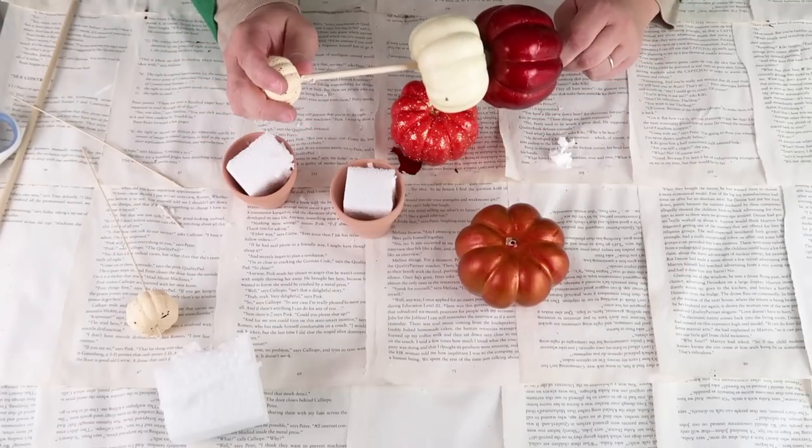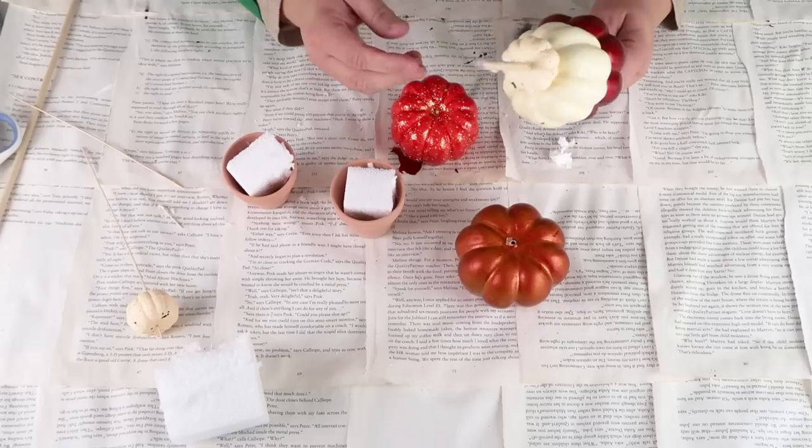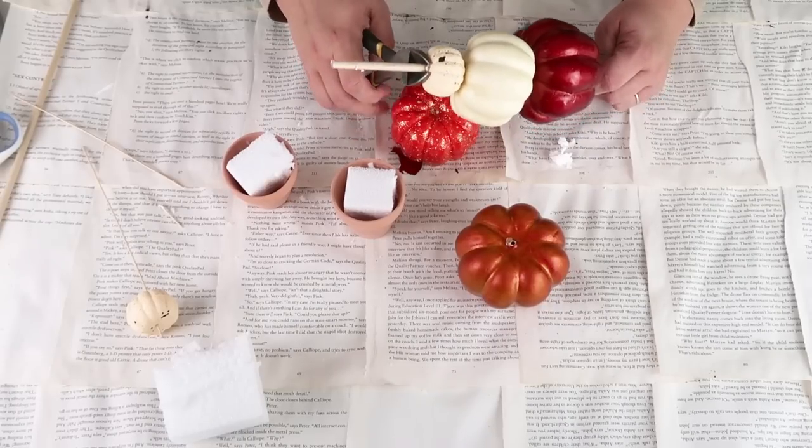Also we're going to use a piece of foam. Start by taking the foam, cutting it down to size, and sticking that into the pots. Now we're going to shish kebab on those three different size pumpkins.